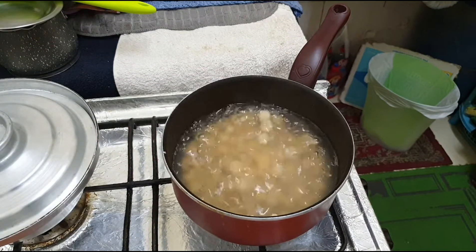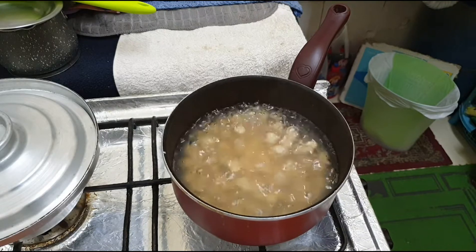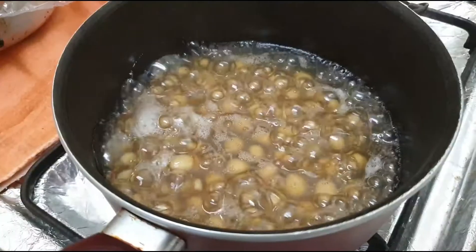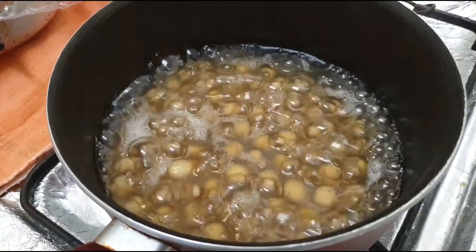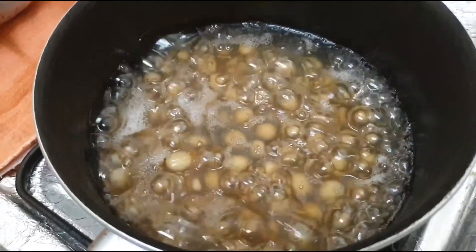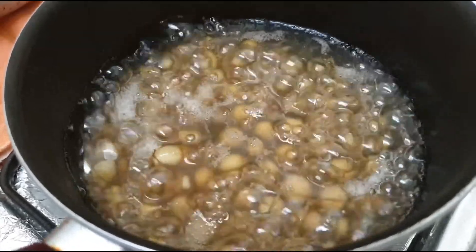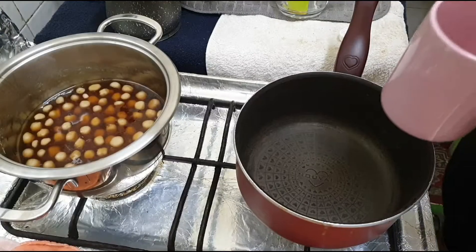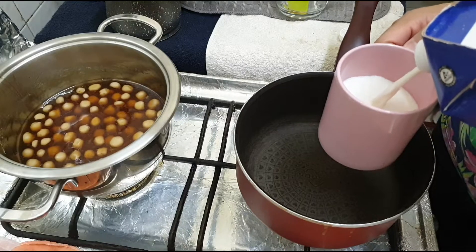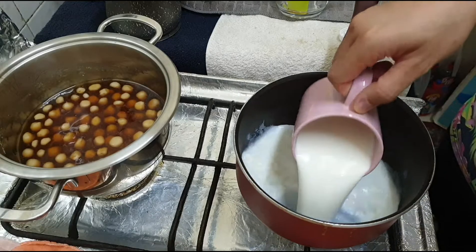Since I made my pearls a little bit bigger than regular size, I have to repeat the 30-30 method again. But before you do that, you would have to drain and wash them under cold running water before putting them back into boiling water to cook again for 30 minutes. Just another tip: if you are using ready-made pearls, you will still have to use the 30-30 method for cooking.